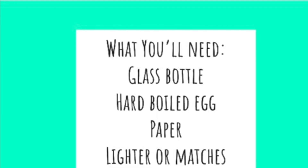For this activity, you will need a glass bottle, a hard-boiled egg, paper, and matches or a lighter.